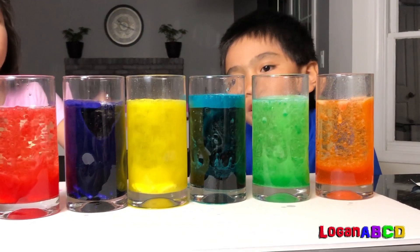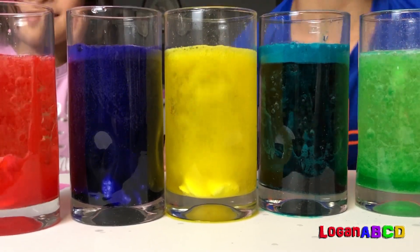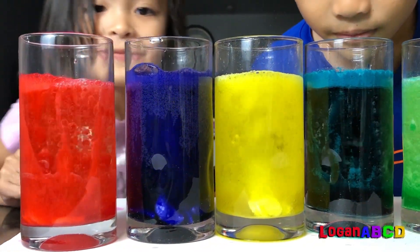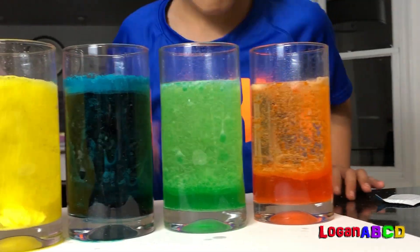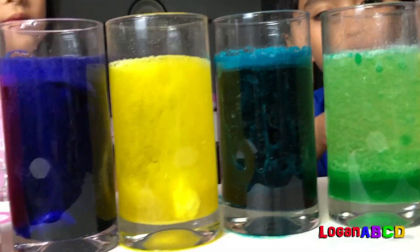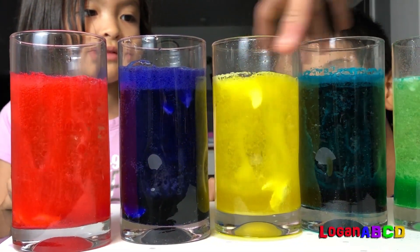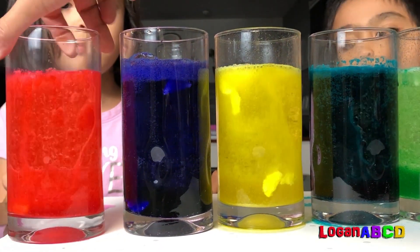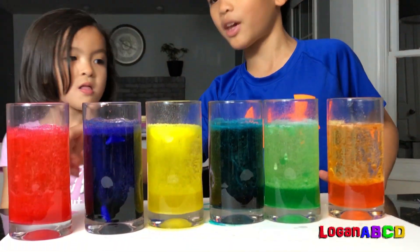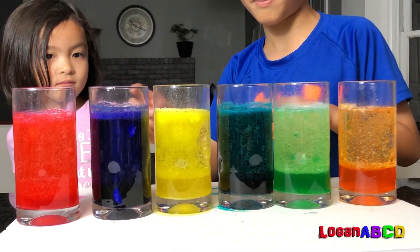Look at the blue! Mama, do you like purple? I like green. Look at the yellow! Are these chemicals? Oh no, they smell like something. The slow one — the slowest ones are orange and pink. Almost going is green and purple. The fastest ones are blue and yellow.